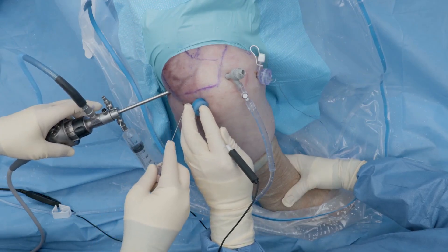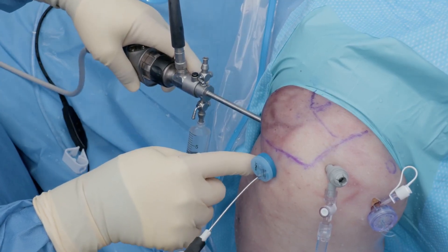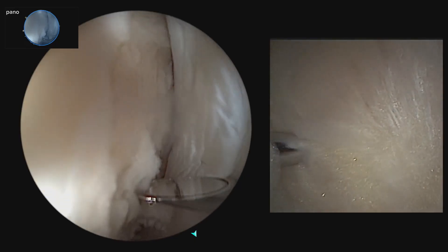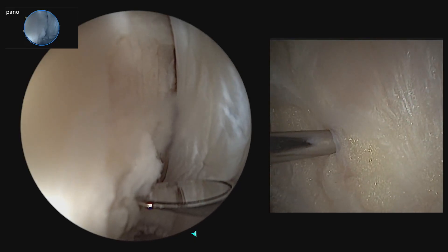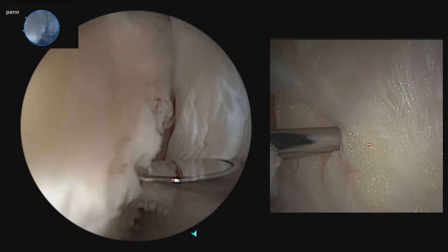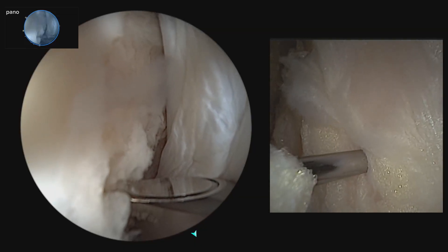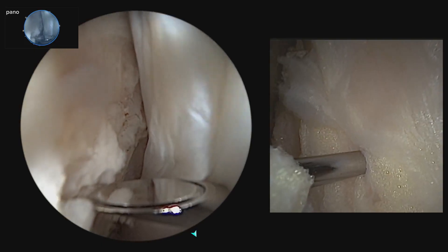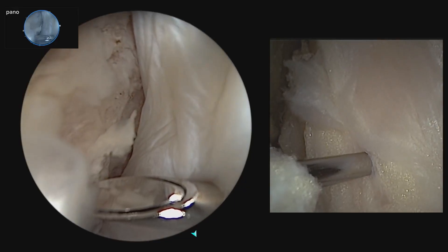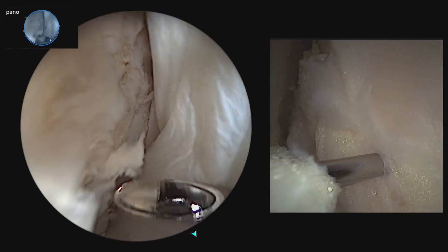We insert a percutaneous spinal needle just inferior lateral posterior to our lateral working portal. The goal is to use the percutaneous needle to get through the musculotendinous junction of the infraspinatus while the shoulder is in internal rotation so we don't over-tighten the shoulder. By internally rotating the shoulder, the infraspinatus will lie flat in the Hill-Sachs lesion, limiting over-capture and preventing over-tightening and loss of range of motion postoperatively.